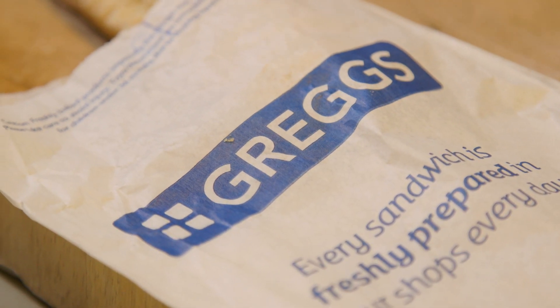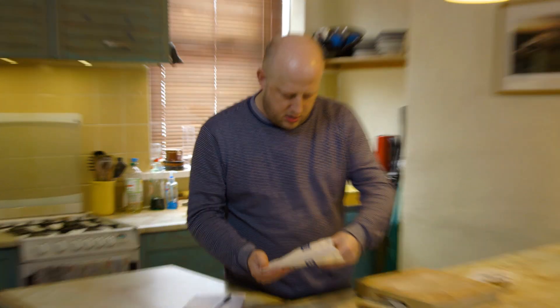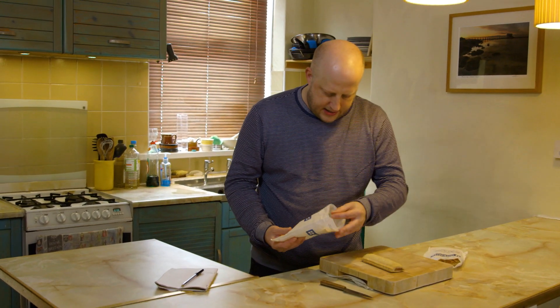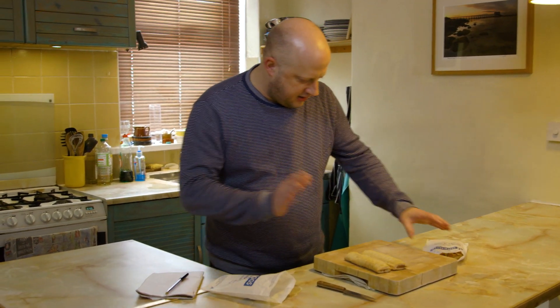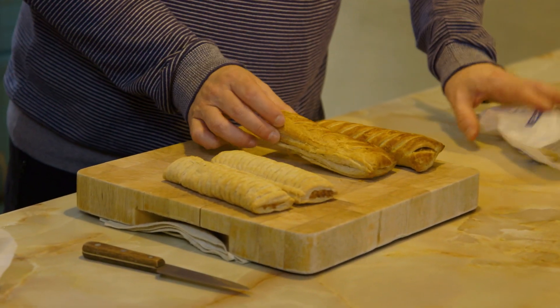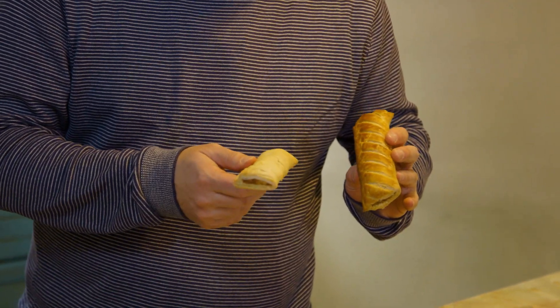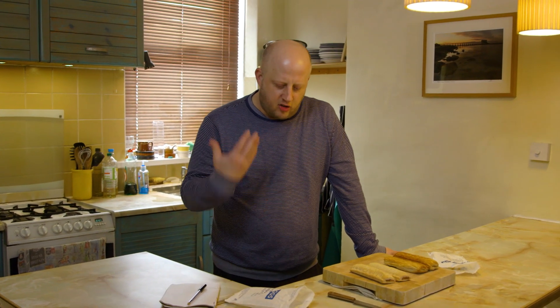I have to take care because apparently the fillings may still be very hot and you can get injuries. I've bought two, so this is what I'm trying to recreate today, and next to it I've got the meat sausage roll. I'm going to taste what's in them hot and cold, just in case my palate — which as you know is very sophisticated — might pick up the nuances. Because Greggs Sausage Rolls are all about the nuances.